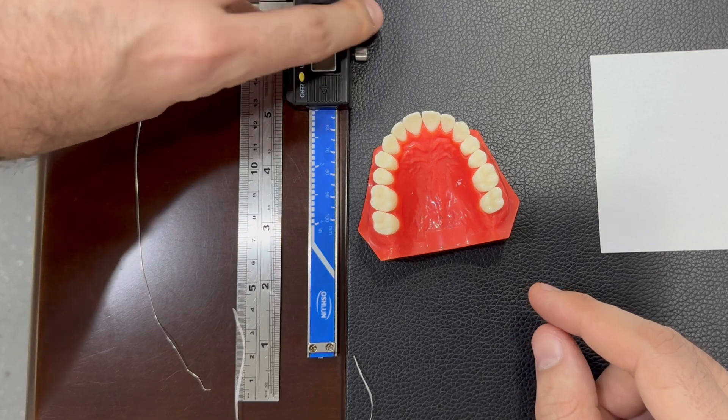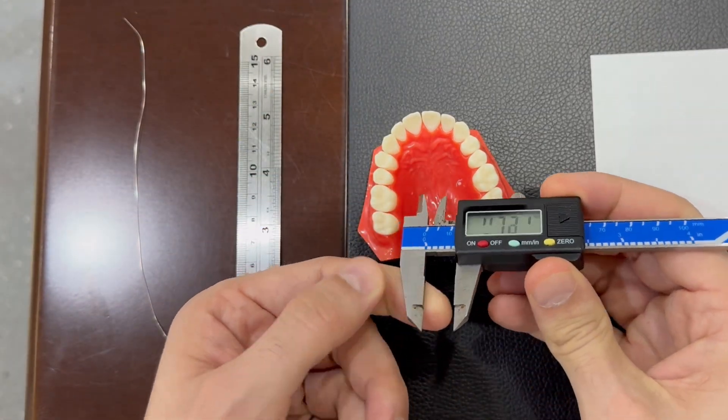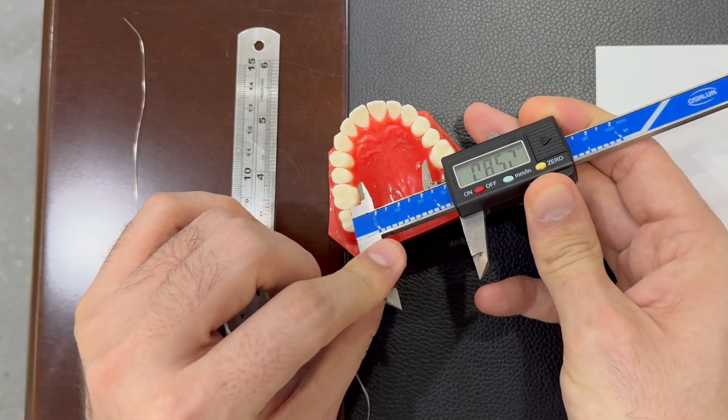We can also use this one if available — digital or manual — and we find that it is 33.